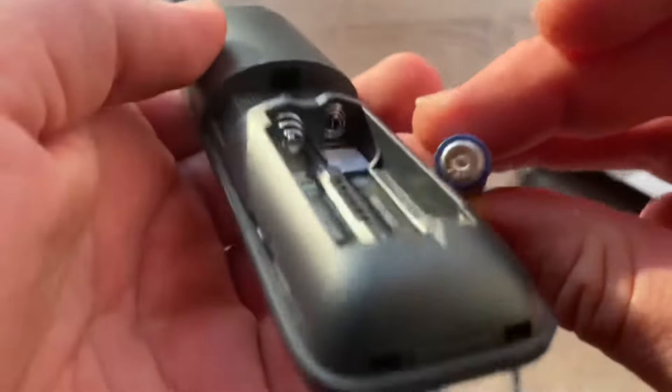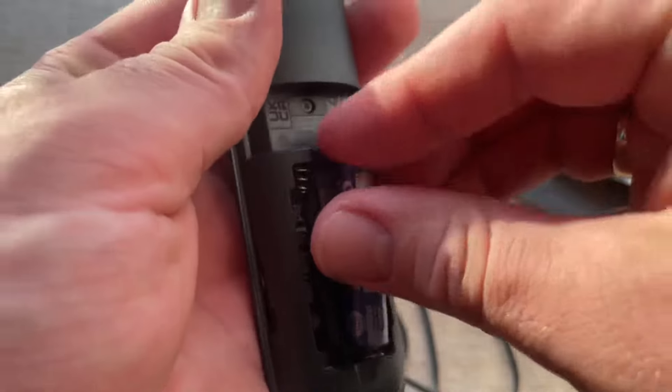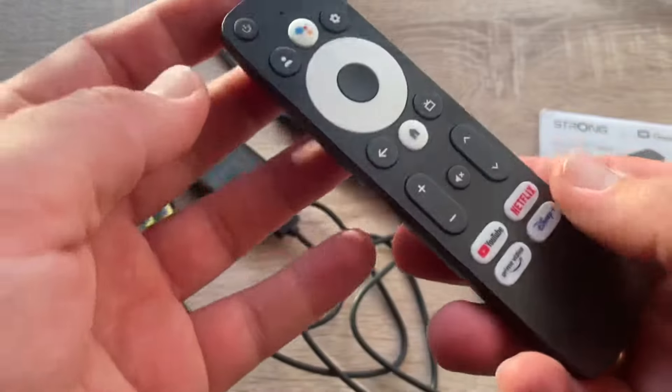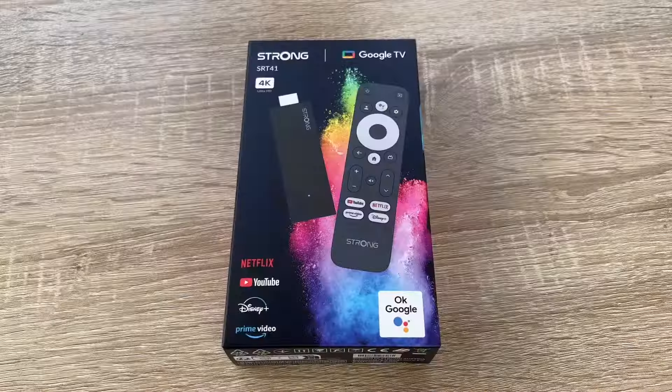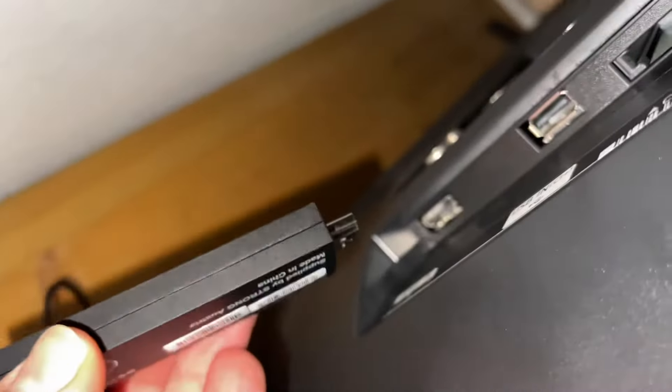It makes your old television, which contains an HDMI port, transform into a smart television. That's awesome! And it's cheaper than buying a new smart television.